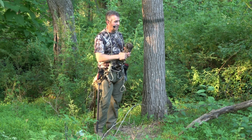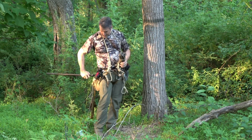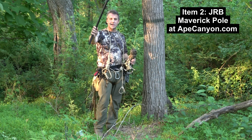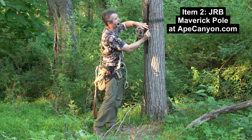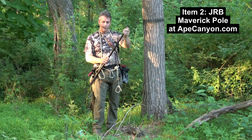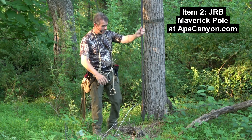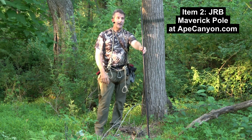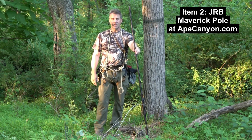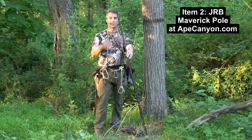Being tied in the whole time, having redundant points of connection onto our climbing rope, and we don't need any sticks to do so. You're also going to need a pole. You can build your own, or this here is what we call the JRB Maverick Pole — it's a telescoping pole. It's available for purchase at Ape Canyon Outfitters. Go to the JRB Collection. It's made in the USA, and we've got this thing fully discounted.